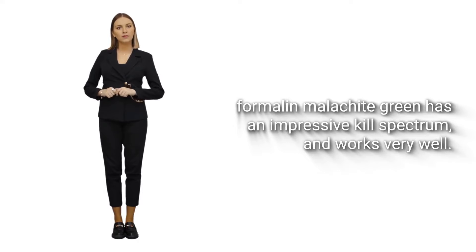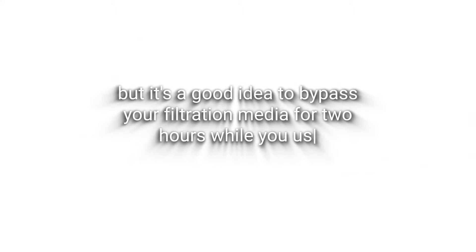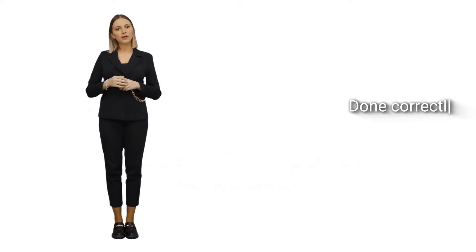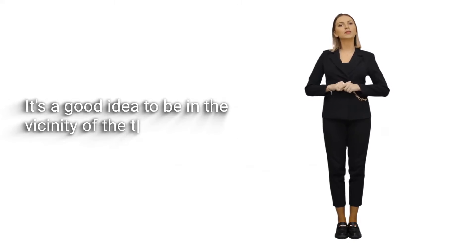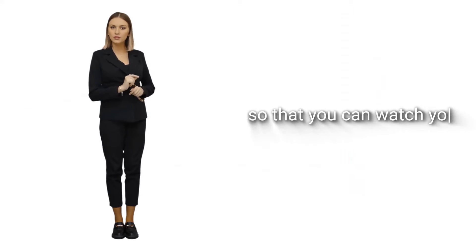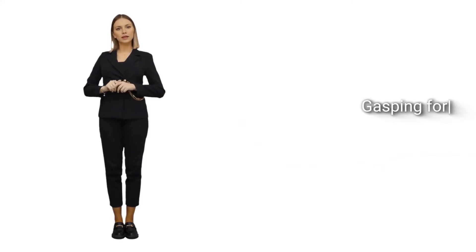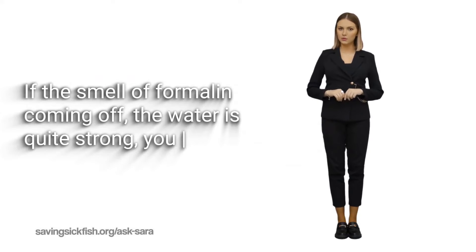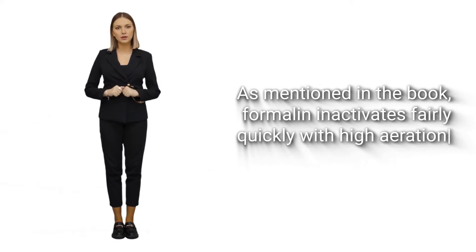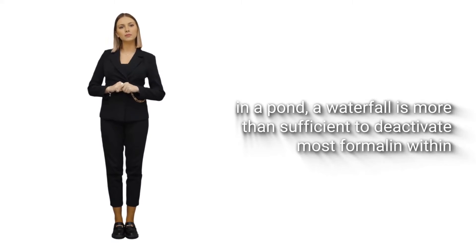Filter effects aren't as severe as you would think, but it's a good idea to bypass your filtration media for two hours while you use that compound. Done correctly, you should be able to smell a hint of formaldehyde on the air when you are close to the system being treated. It's a good idea to be in the vicinity of the tank when you treat it so that you can watch your fish for signs of stress. Gasping for air at the surface could indicate overdose or complication. If the smell of formalin coming off the water is quite strong, you have overdosed. As mentioned in the book, formalin inactivates fairly quickly with high aeration and mixing in a pond — a waterfall is more than sufficient to deactivate most formalin within two hours.